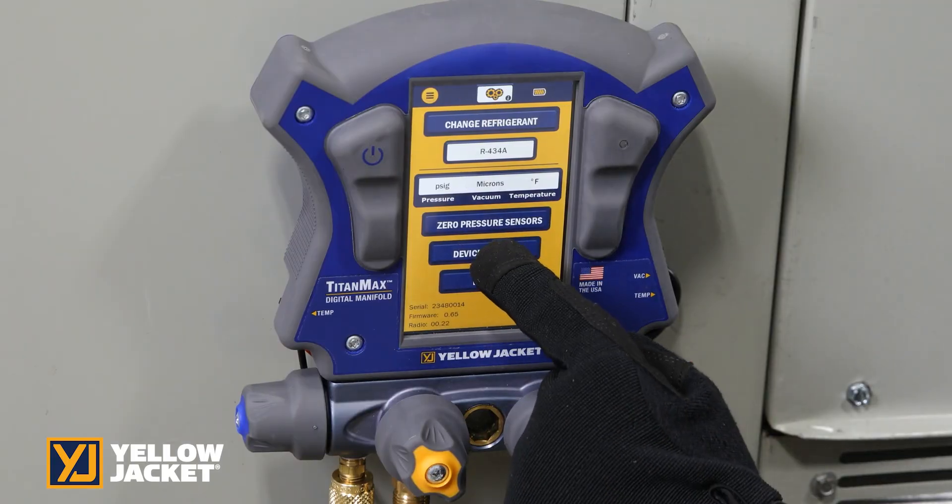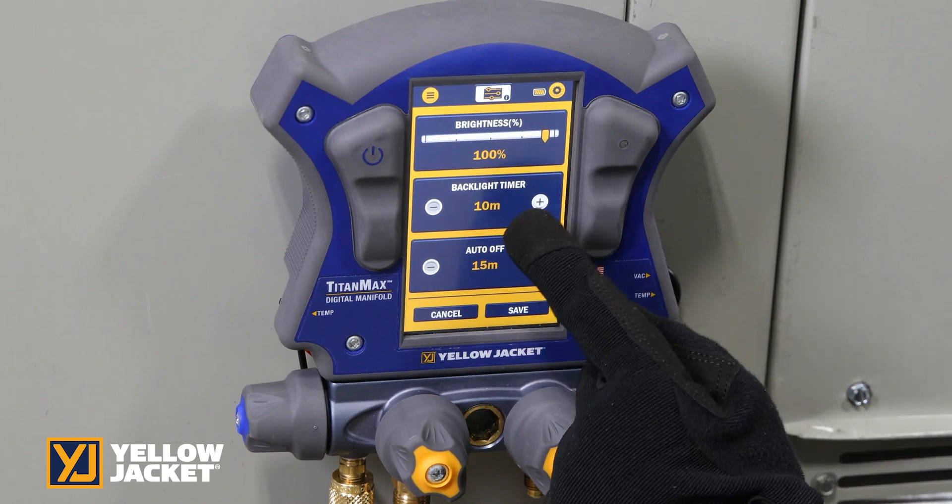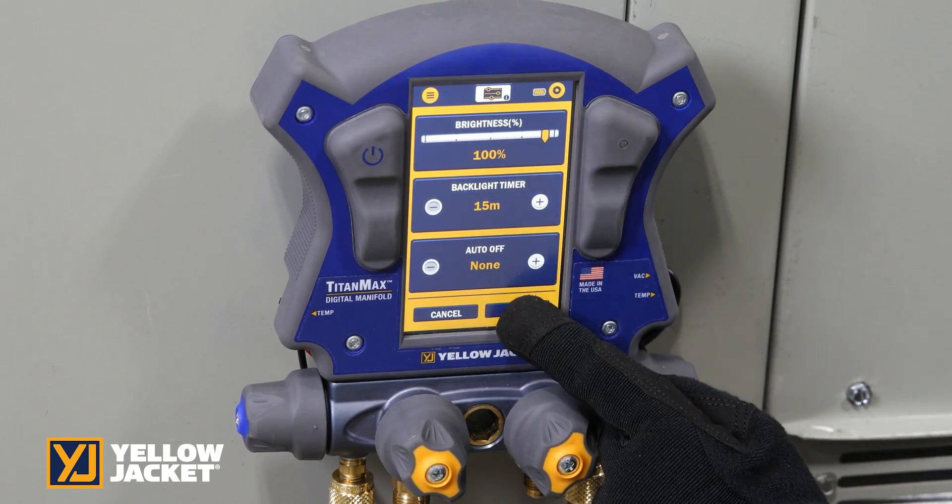Press save. Screen settings may be set to adjust the screen brightness, set the timer for the backlight, and to set auto-off.